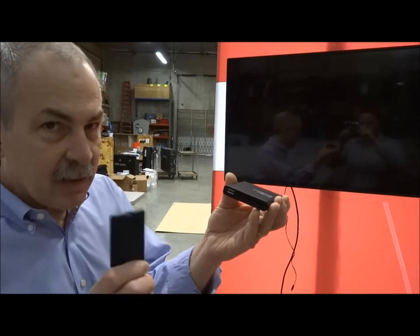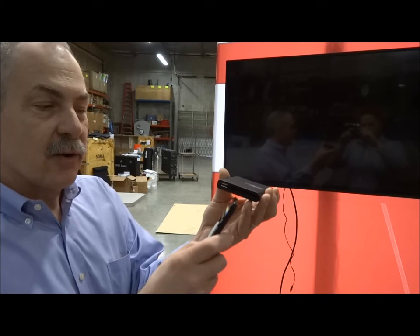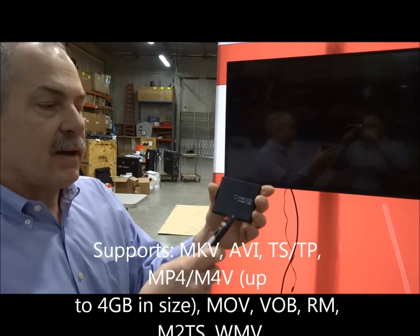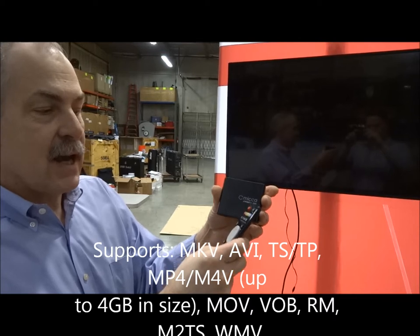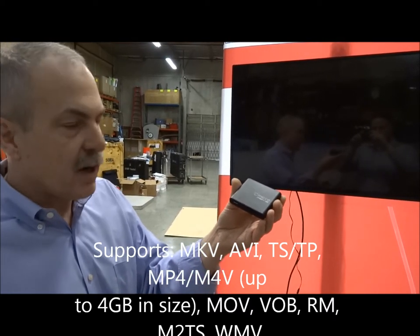It does not play PowerPoints, so if you have PowerPoints, remember to convert them to a movie. There are only a couple of movie formats it doesn't play. If you want to find out more about it, you can look up Mika online and it'll list all the movie formats. But most of you have probably already edited that.